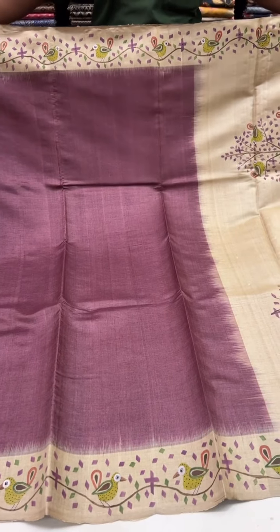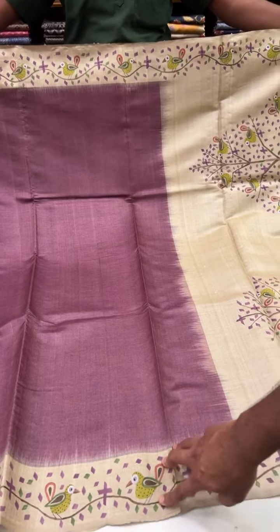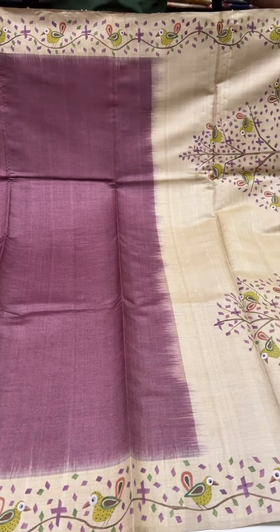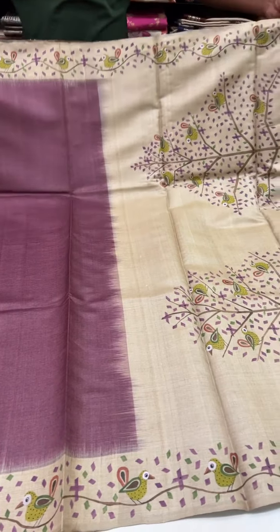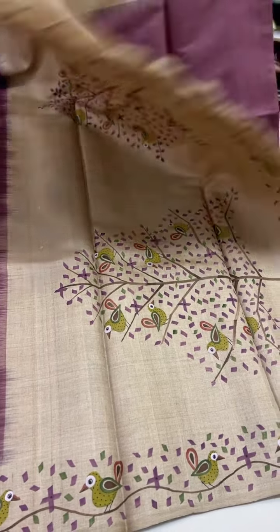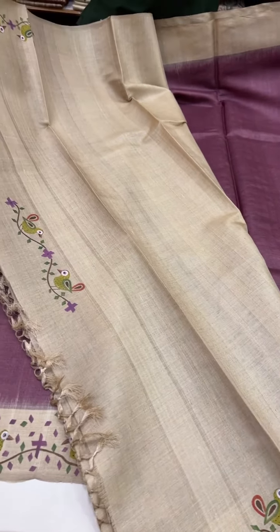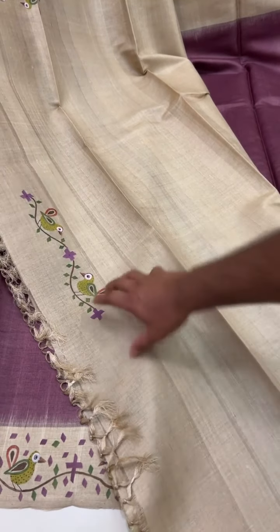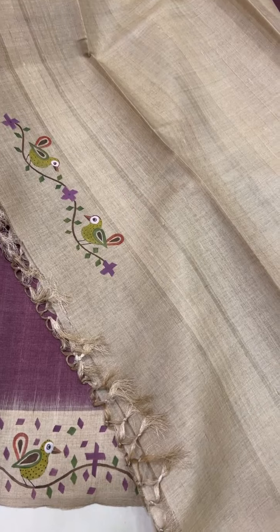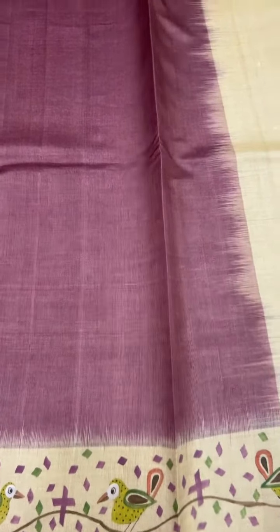This is another raspberry color — a dark raspberry — with a beautiful design done by hand. It has a good color combination with neon green, orange, and raspberry. The same color theme goes through the border, pallu, and blouse. The blouse also has designs for both the sleeves and the back. Cost of this saree is ₹17,000.